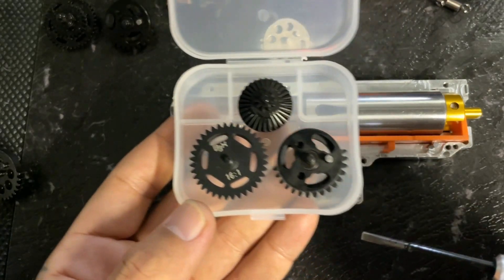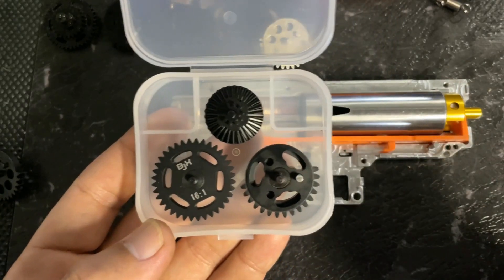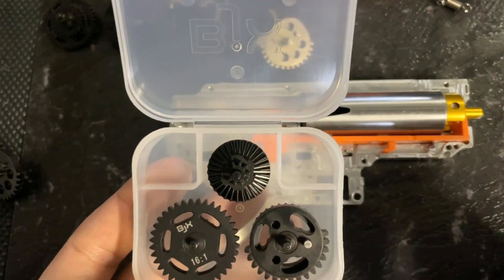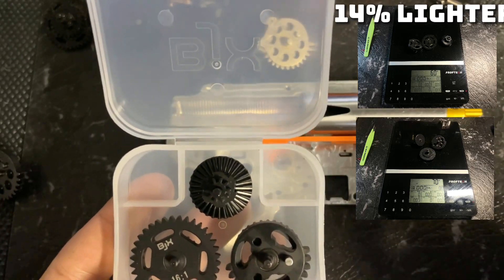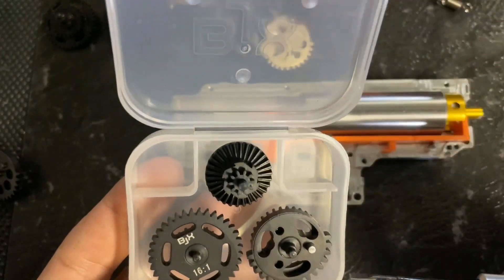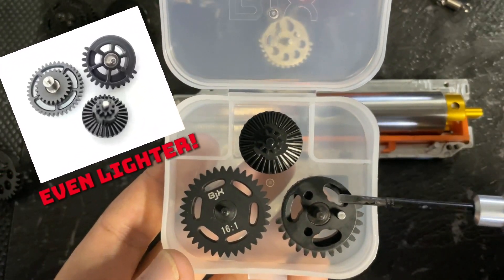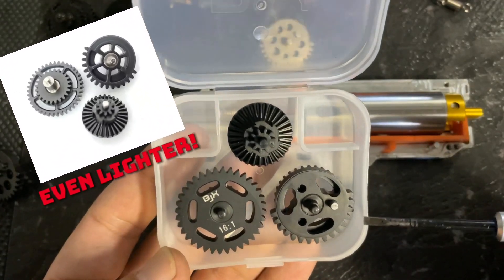I also weighed these and compared them with the weight of your standard SHS gears. There was about a 10 gram difference in the weight. I took some photos, so I'll put those up. I'm not sure how that really affects the overall performance. I'm basing this on cars - if you have a lighter flywheel, that gives you the ability to rev a lot quicker to redline, but then you lose some torque. Something similar must be happening here. I think the BJX gears were 60 grams and the standard SHS gears were 70 grams - a 10 gram difference.